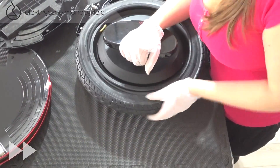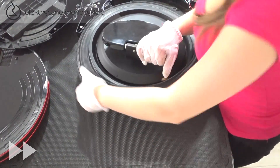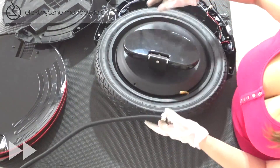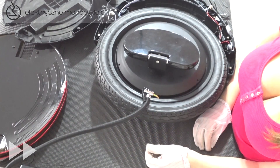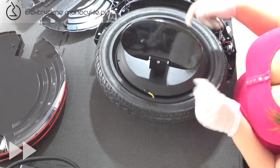Zakładamy pozostałą część opony, wyginając ją w kierunku podłoża. Pompujemy powietrze zgodnie z zalecanym ciśnieniem na oponie. Przekręcamy nakrętkę wentyla i podnosimy pedał.